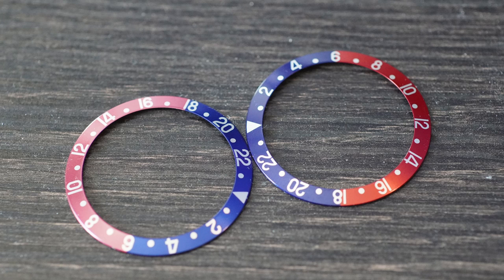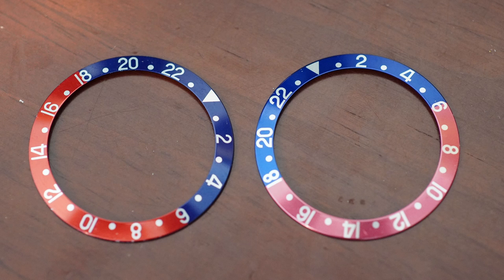The fat font Pepsi bezel I most recently added to my collection — compared to the thin font one I got from RSC about two months ago — the blue is definitely a lighter shade, but the red is this absolutely stunning salmon pink color. In person it's unbelievably beautiful: the contrast between a slightly brighter blue and this faded pink. One could argue the reason the blue looks lighter is because the whole bezel has been kissed by the sun.